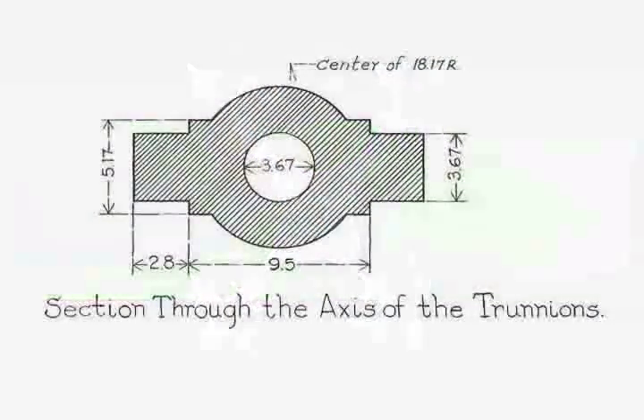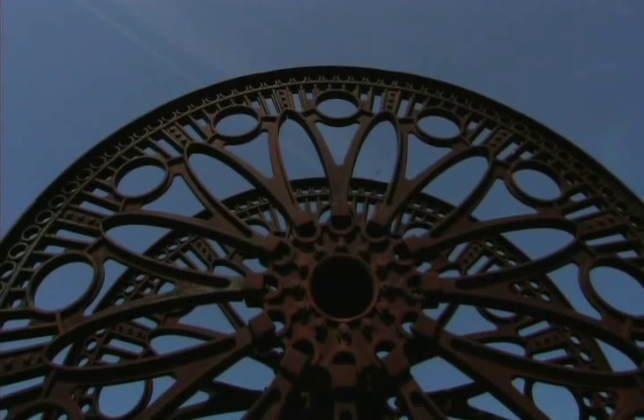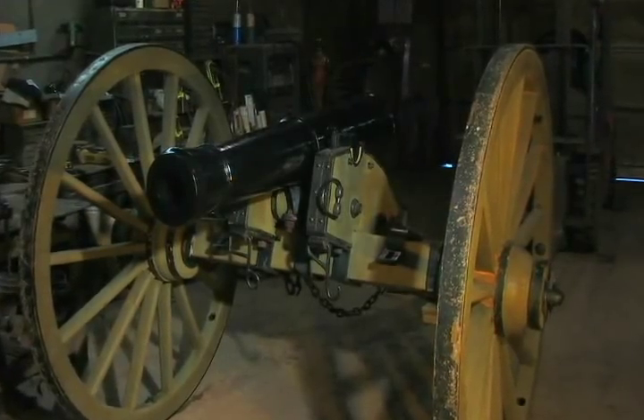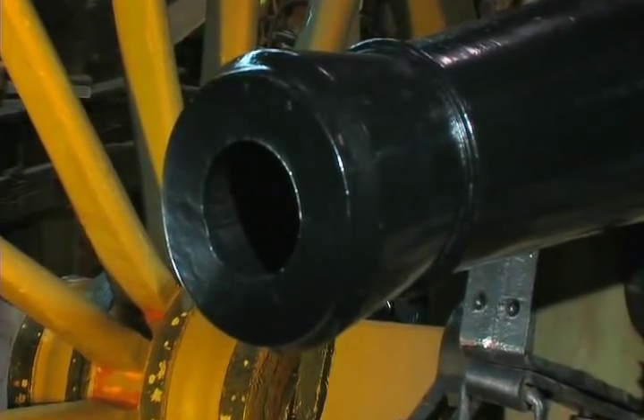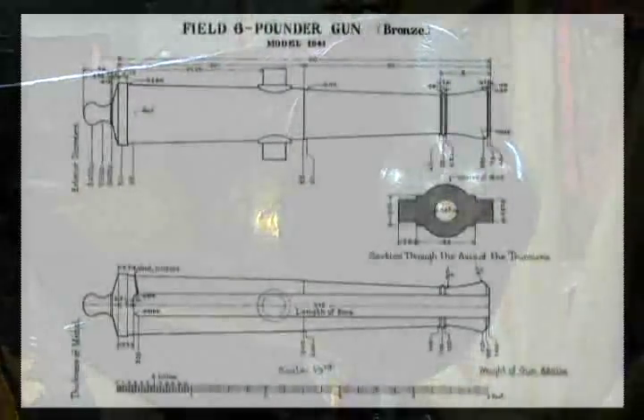A component for casting can begin with an object to copy, a sketch, or simply an idea, which is interpreted into a three-dimensional pattern, usually from a drawing. The casting of a replica 1841 six-pounder cannon, like the type used in the Mexican War or the American Civil War, began with a dimensional drawing from a history book.